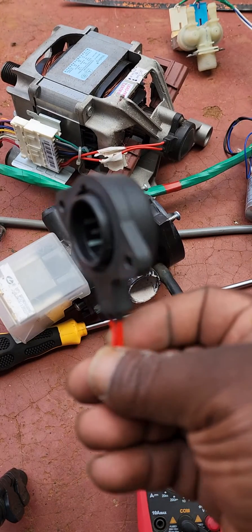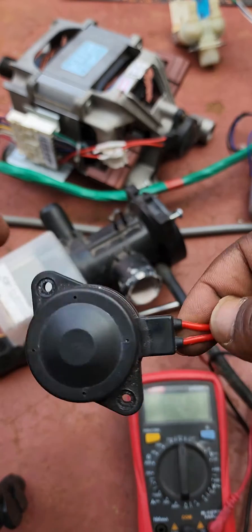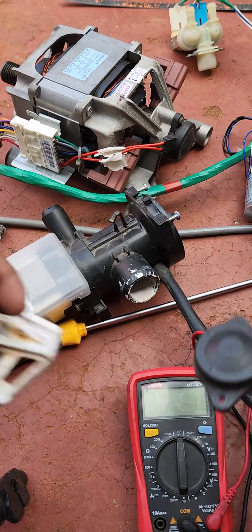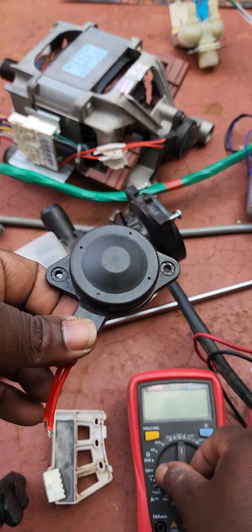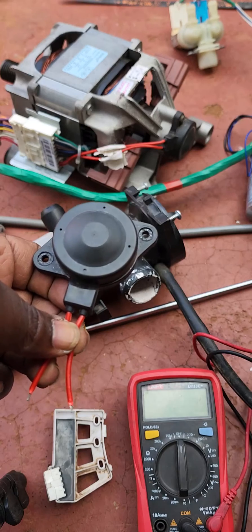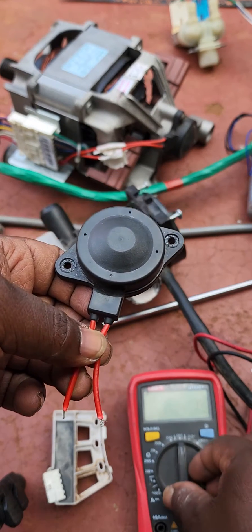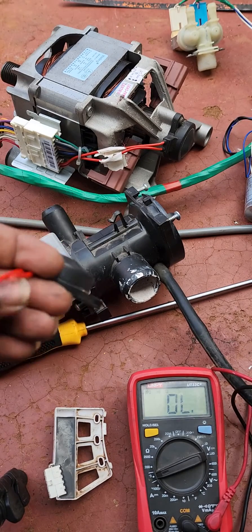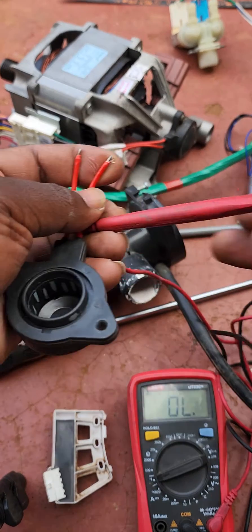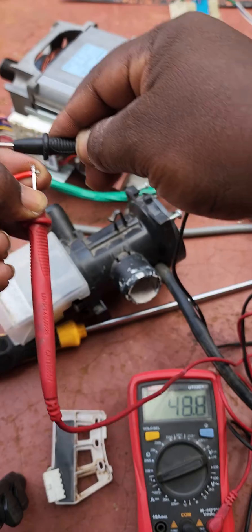This is the washing machine Hall sensor — a rotor position sensor. In most cases, if it's not working, it brings up a 3E error code. The 3E error means the machine cannot spin, or it spins at a very fast speed. To determine if it's faulty or not, you can use a digital multimeter.